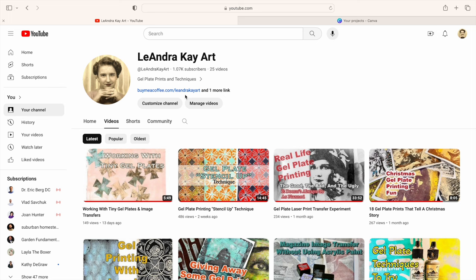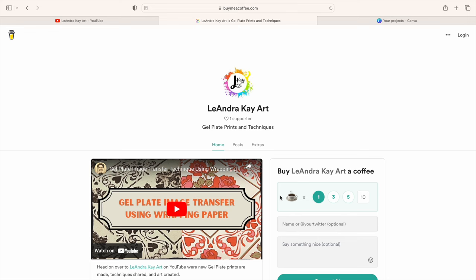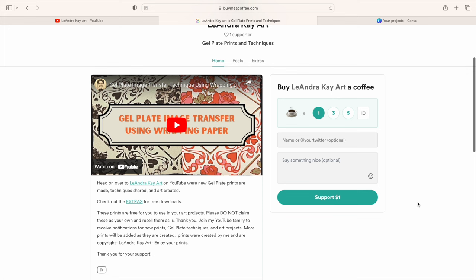On my YouTube homepage, you will find a link that says Buy Me Coffee. You can either click that, or there'll be a link in the description box of the videos that I create. So you click that, you will end up here. Buy Me Coffee is the name of the site that I am using to offer these downloads. You can skip that part altogether — just click on the extras link, which is right there, and it'll take you to my downloads.